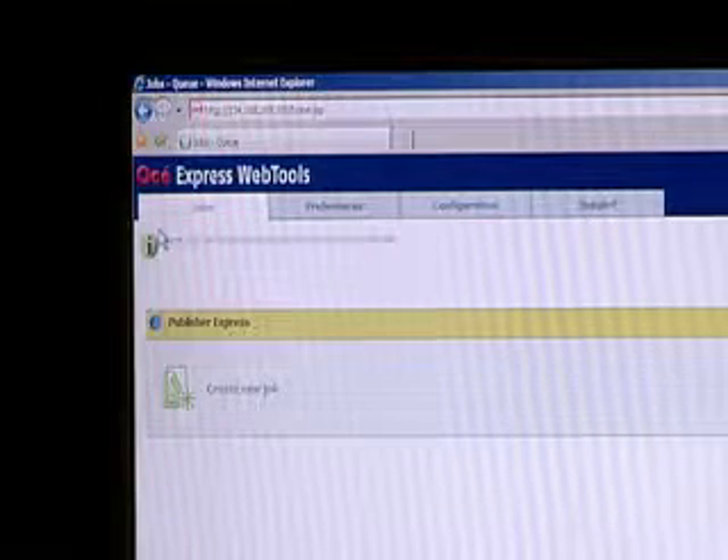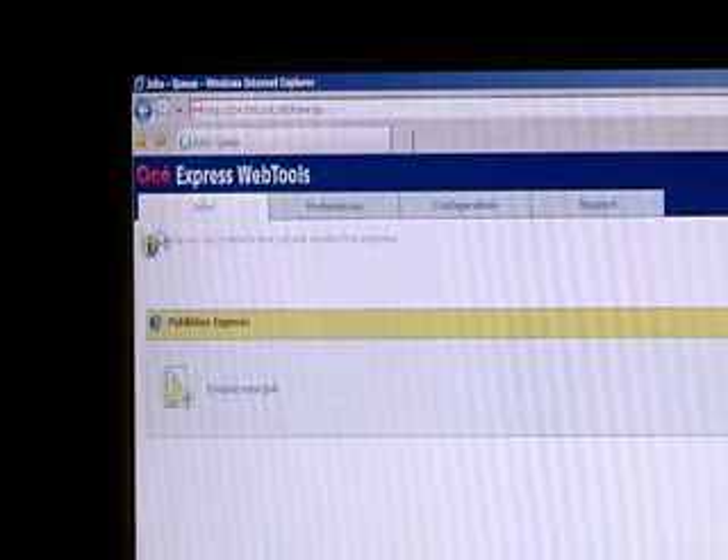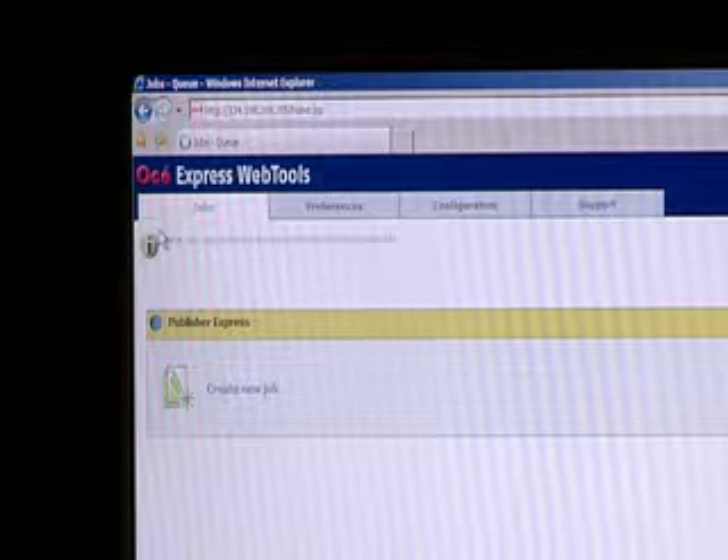We offer OSEI Express Web Tools, which provides a job submitter via a web browser. That means you do not have to install any extra software on your computer or network, reducing the load on your IT organization.